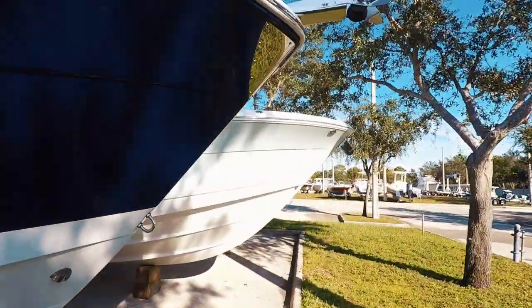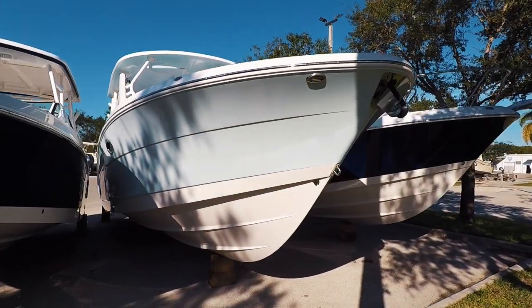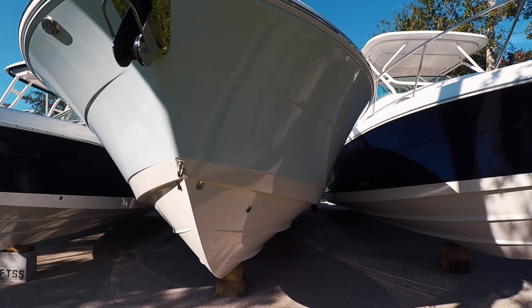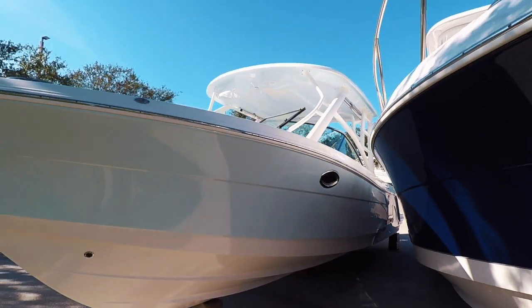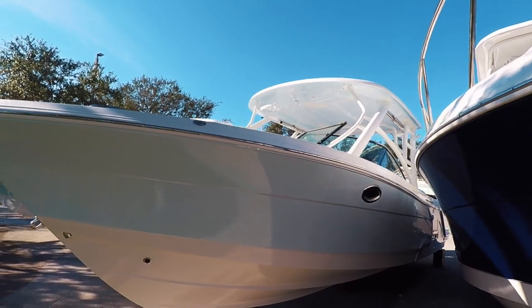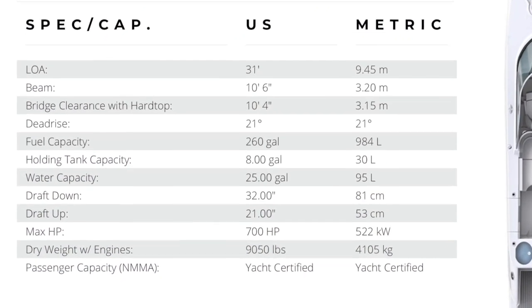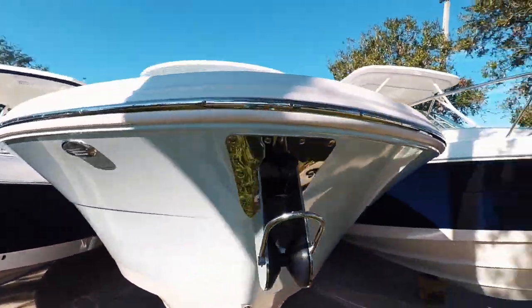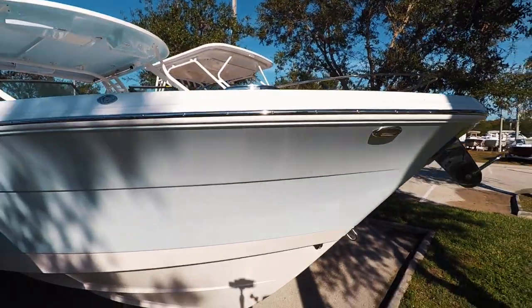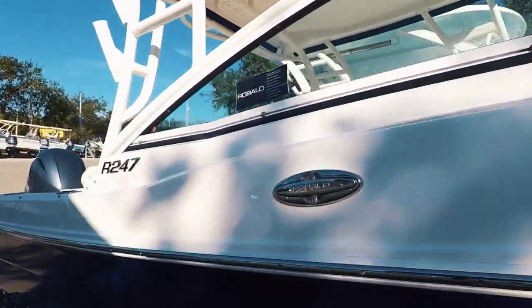Coming around to the bow of the boat, we do see the deep V. It has a 10-foot 6-inch beam. Fully outfitted, you're close to 10,000 pounds. Full stainless steel bow rail, as seen in all of our Raballos, with a couple additions from Chaparral this year.